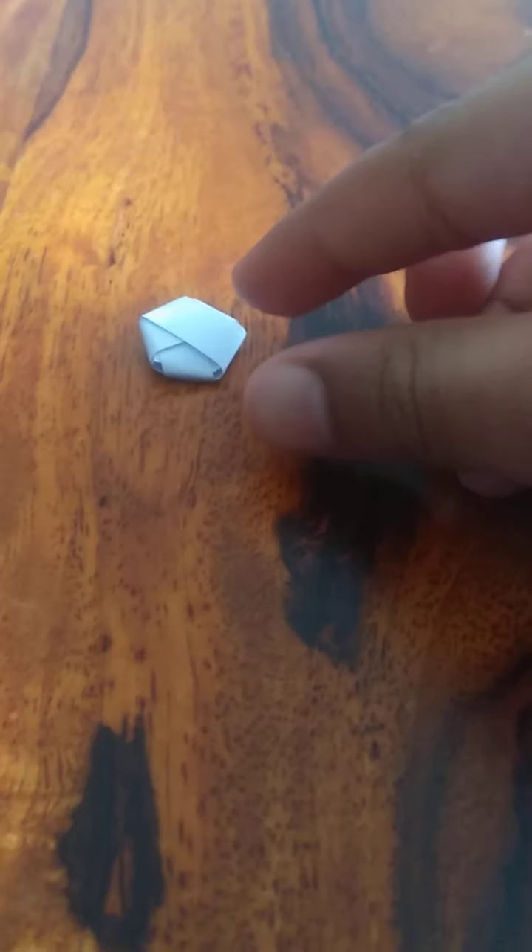Okay, this is the hardest part. Those parts which you folded, now plump them. It's pretty hard because with one hand I have to do it and one hand I have to hold the phone because I'm recording it on the phone. So what you're going to do is just pinch the sides like that, and then repeat it on all sides. Now it will look like this.